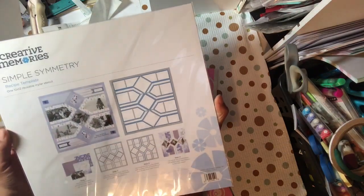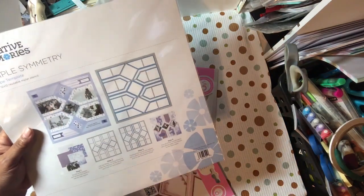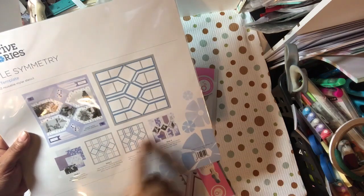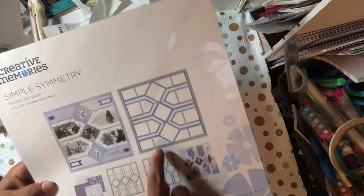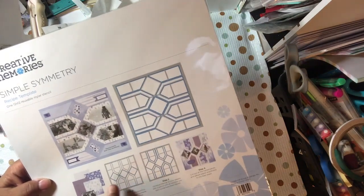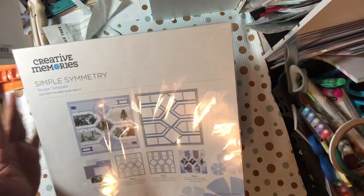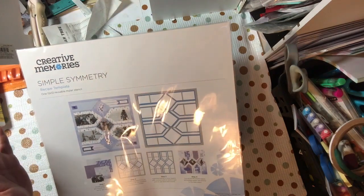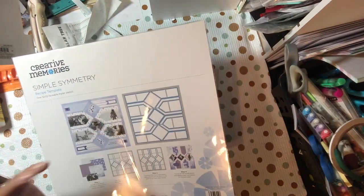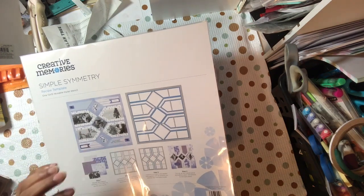This is the Simple Symmetry Recipe Template. The recipe template is what you can use to trace on one or multiple sheets of paper, cut them out, and you just have a layout based on it. You can use two, three, four, five — however many colors you want. You can trace certain parts of it or all parts of it. You can rotate and do different things and come up with totally different designs, and the paper is going to make the layout and the pictures look totally different than the previous one. I like these for quick layouts and quick designs — easy to do when you just want to get some pages done and don't want to think about them.